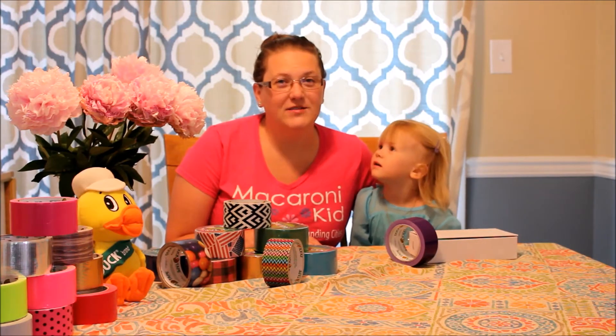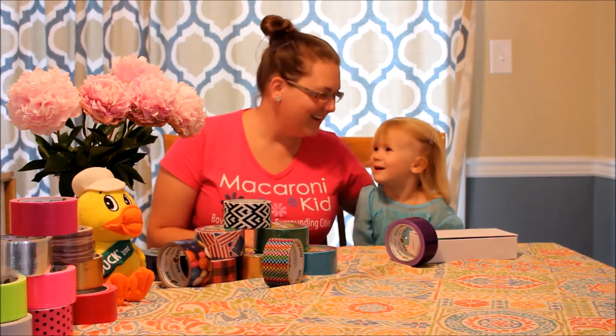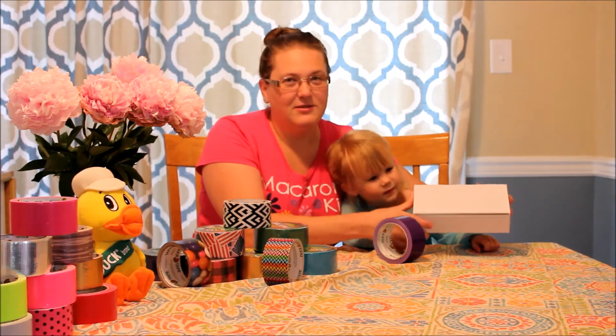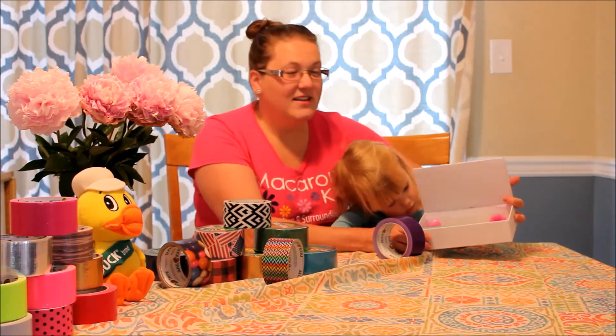Hey guys! So we're getting ready to start on our cool down feelings box, which is a wonderful project for those of you who have little ones who sometimes just have a little bit of extra feelings in their lives. So sometimes when Lily is feeling overwhelmed or sad, instead of just sending her to her room to cool down with nothing, I can give her a feelings box and she can self-regulate using the items in it. I took a regular blank craft box, which you can find at any local craft store. If you don't have one, you can always use a shoe box. They're usually about a dollar, and then you can decorate and fill it as you like.